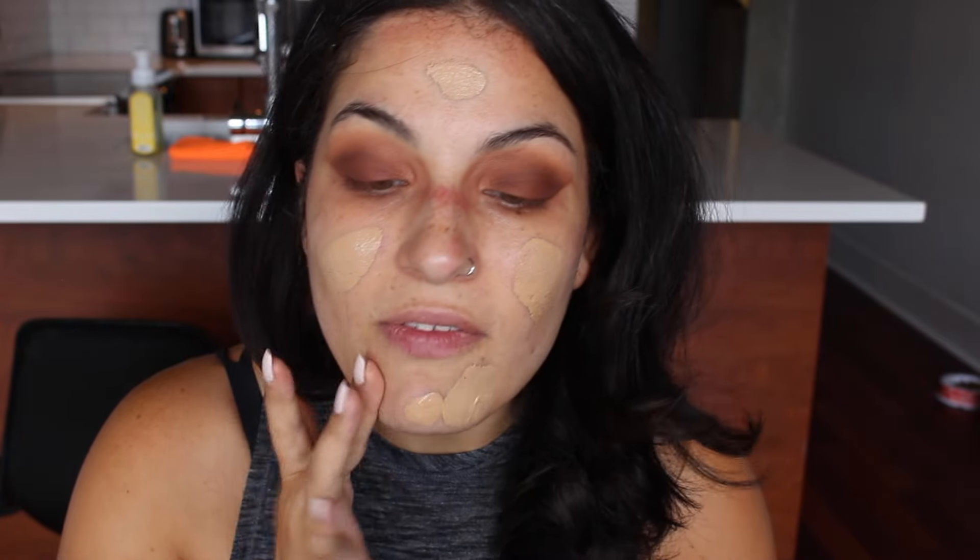I have the Milani Conceal and Perfect in colors 04 Medium Beige and 06 Sand Beige. I put one pump of each — keep in mind it's going to look much darker than my skin, but don't be alarmed. That's because my face is really pale compared to the rest of my body since I don't tan my face — I don't want to get worse wrinkles. It might look a little strange at first but at the end it'll blend together really well. I'm putting spots on my face and blending out with the Beauty Blender sponge.